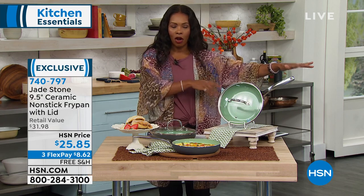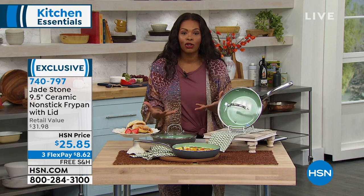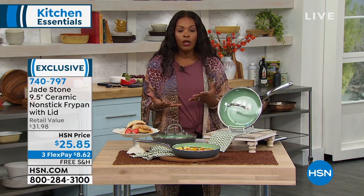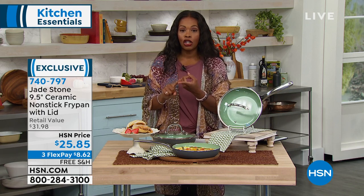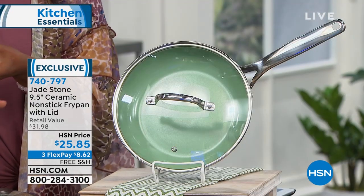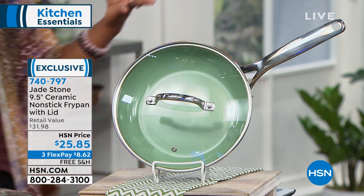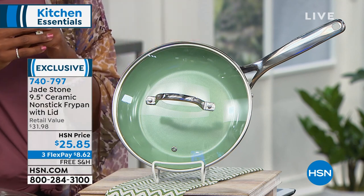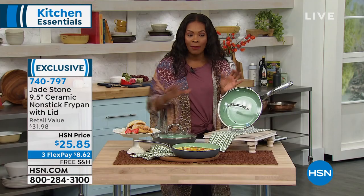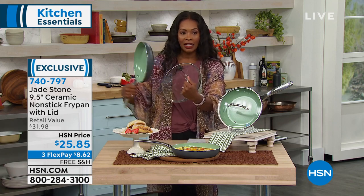Now that we've done all of the prep work — all the cooking and chopping and cutting — now it's time to actually do the cooking. What do we reach for? Well, we want to reach for something that is going to be easy to use, easy to clean. My food is not going to stick. It's going to cook evenly. It would be a bonus if it looked great. You've got your Jade Stone — it's a nine and a half inch ceramic nonstick fry pan and it even comes with the lid.